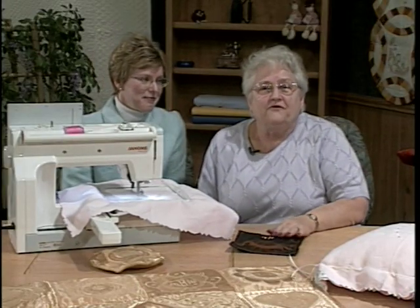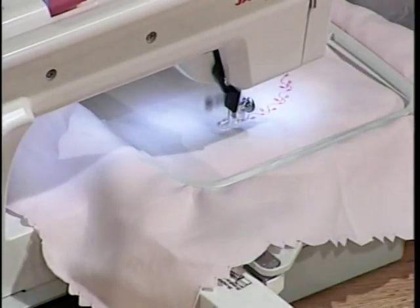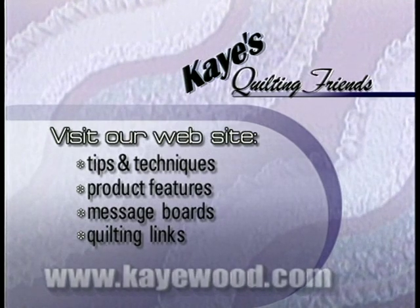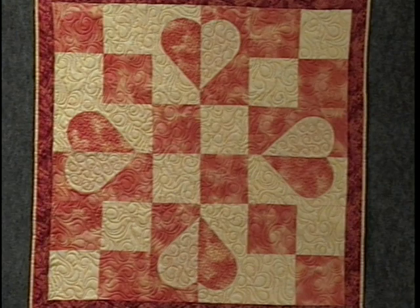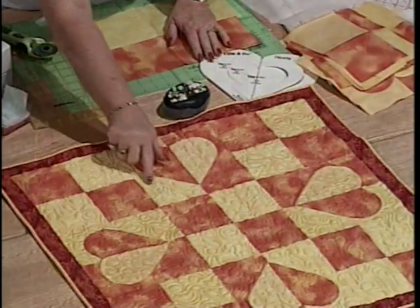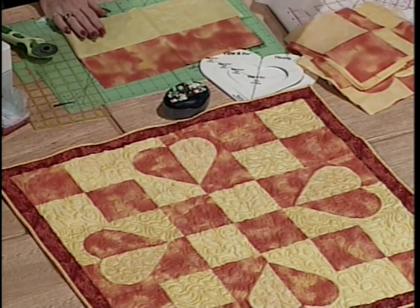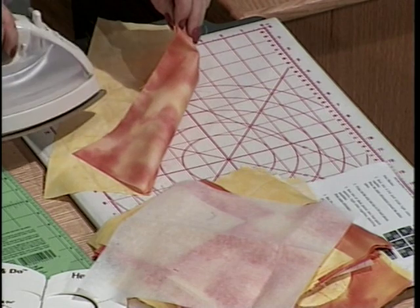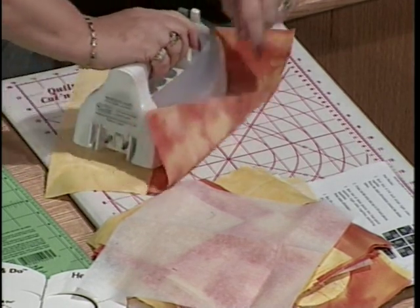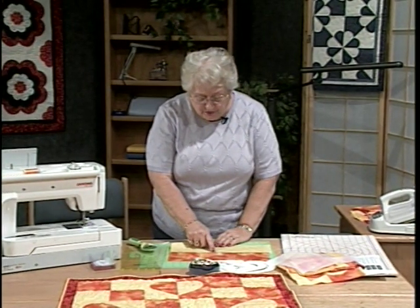Let's go in now and do our four patch hearts. Our wall hanging today has two separate blocks — we have a heart appliqued onto reverse colors, which we call a rectangle square, and then we have the four patch. Let's start with the four patch. I've sewn two strips that are the same width — four and three quarter inches together. Then I want to press the seam allowances toward the dark fabric, and we roll our fabric to do that by putting our iron right down on the light fabric, holding the fabric up, rolling and pressing across it.